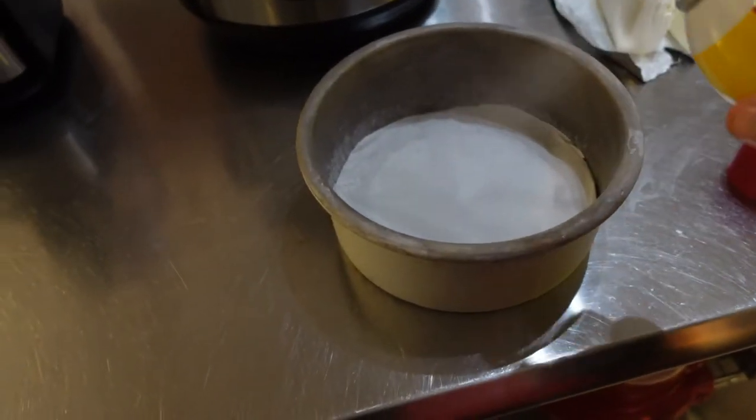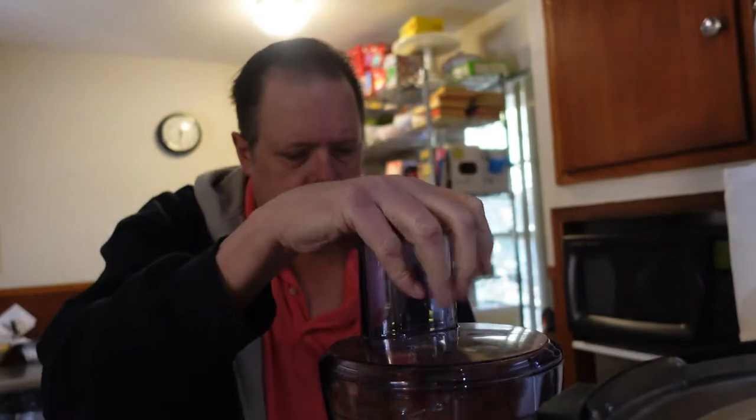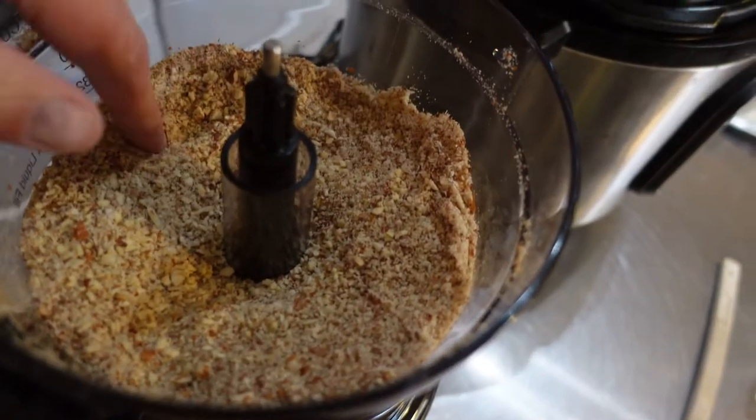I'm going to spray the pan with a little cooking spray so it pops out easy when we're done. It's about two cups of almonds — I'm going to dump them in this food processor and grind them up. There it is, it's finally ground. I'm going to take five tablespoons of butter, which is a little more than half a stick, and mix it with these almonds. That's going to be our crust.